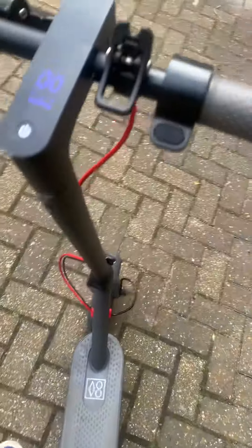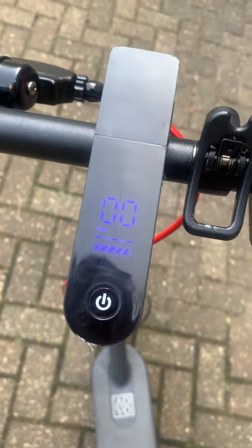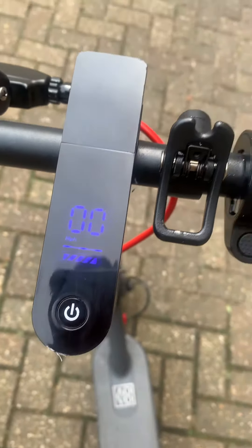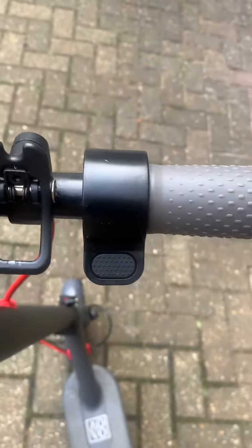I also replaced the screen here to get rid of the error flashing code. As you can see it's in miles per hour. To get rid of the error flashing code, all you have to do is change the throttle.